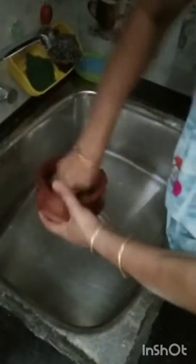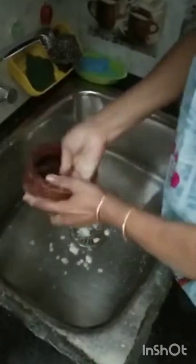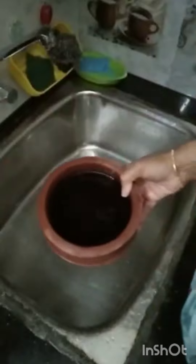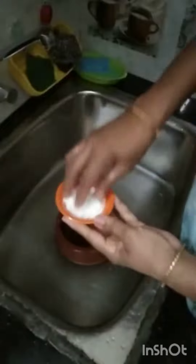Now the rice is ready to cook. After the rice is ready, if you want to cook the rice, you should cook it. You can add the soup. I'm going to add a little bit of the soup.